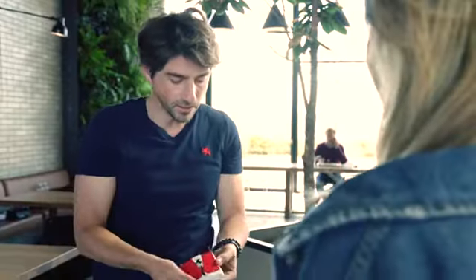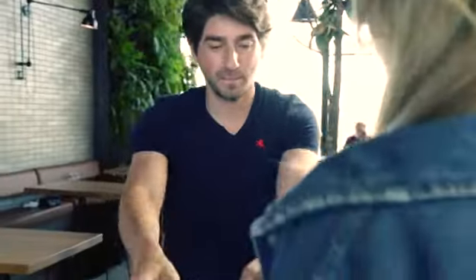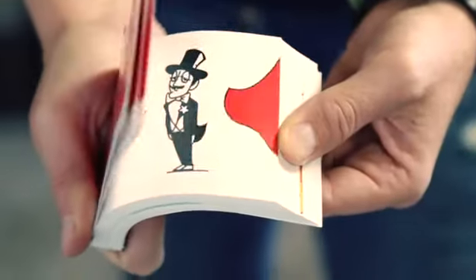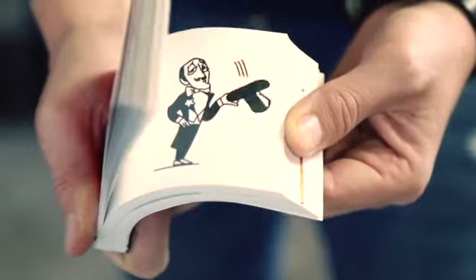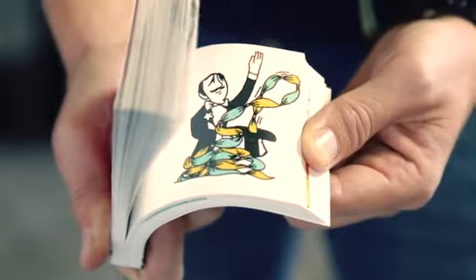Then they take a look at the Flipbook, a small book that tells a story through pictures, and this is when the magic begins. You take the box, and when the spectator snaps their fingers, the ring disappears instantly. You show them the empty box, and before they can react, you tell them a magical animated story — the story of a magician who, when he reaches into his top hat, makes countless handkerchiefs with an unexpected ending.